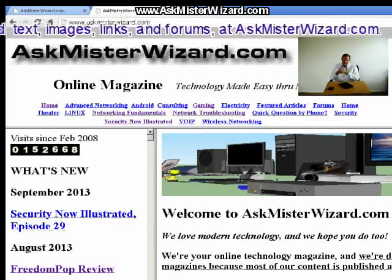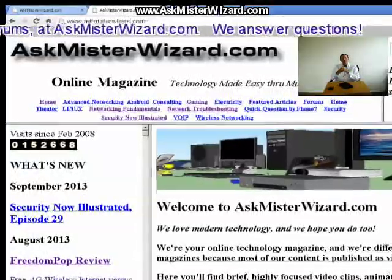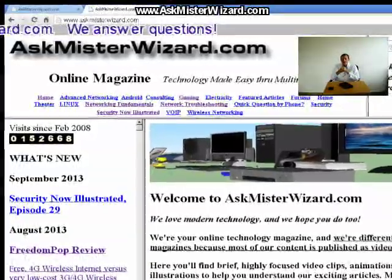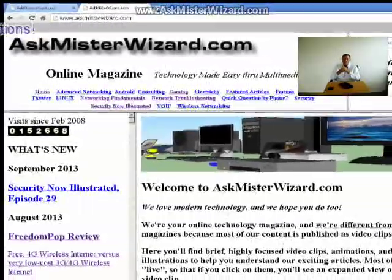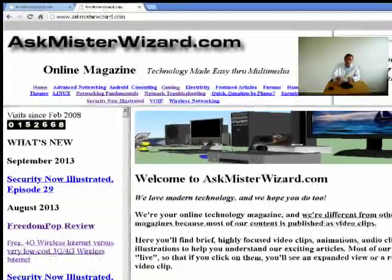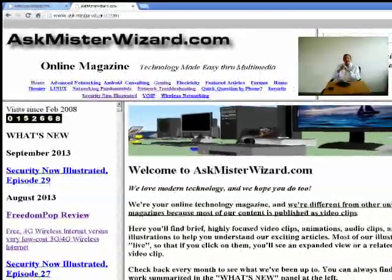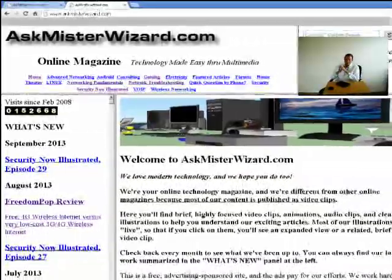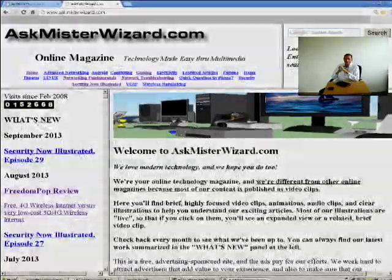Please visit us at AskMrWizard.com. You'll find this article in our Android section. In addition to this video clip, there are high-definition screenshots with additional important details about the app's Android permissions and images showing what I learned about the two microphones that are critical to good two-way communication with any of these Google Nexus 7 devices. You can even download and listen to the sound of a phone call using the system I've described. I hope you like this as much as I do. We appreciate your support. Thank you.